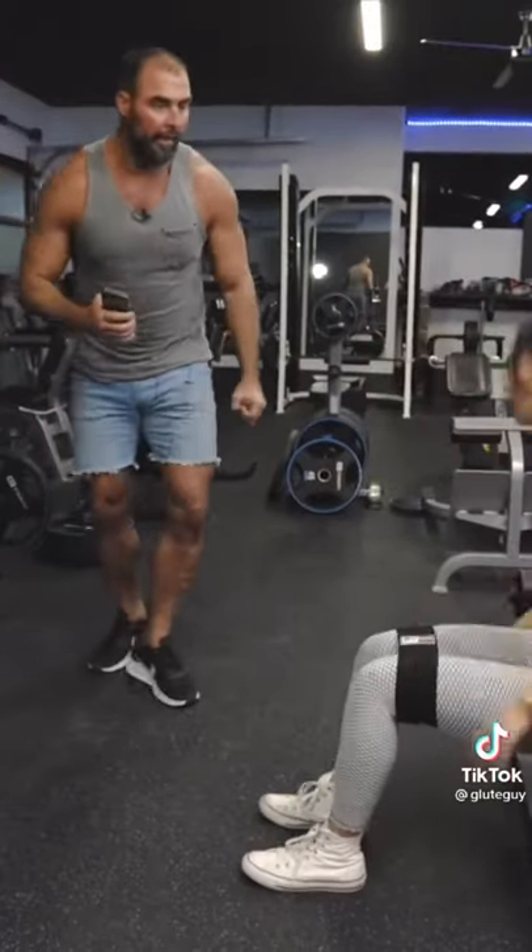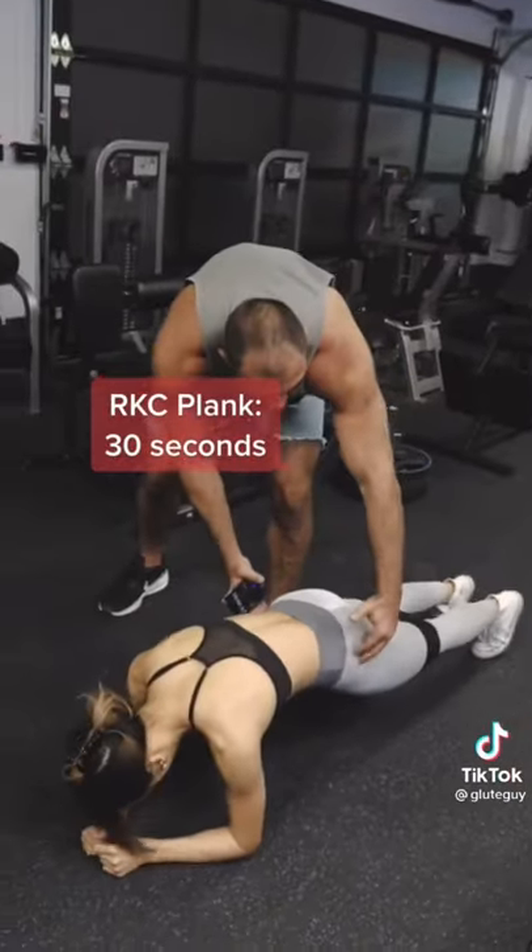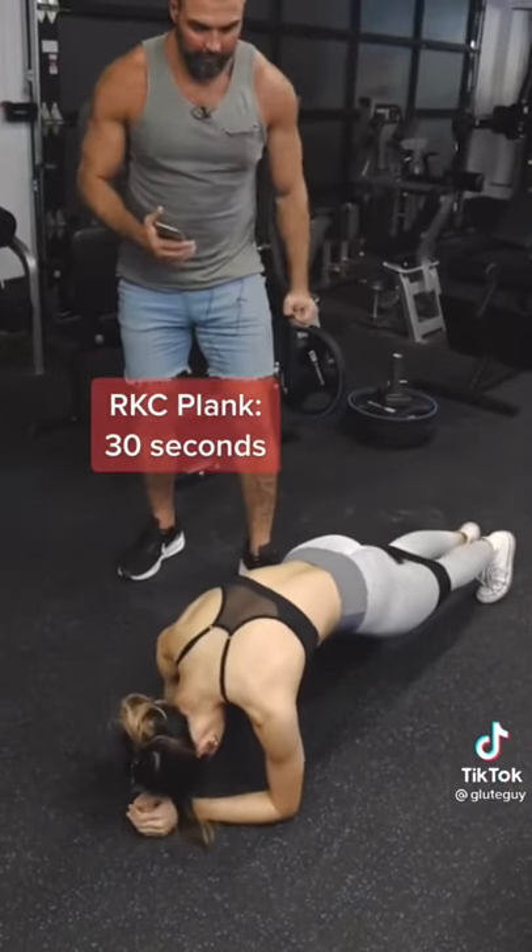Get down on the ground in a plank — down on your elbows. Now squeeze the glutes as hard as you can. Posterior tilt. Hold it just like that. Squeeze as hard as you can. Good. Keep going.